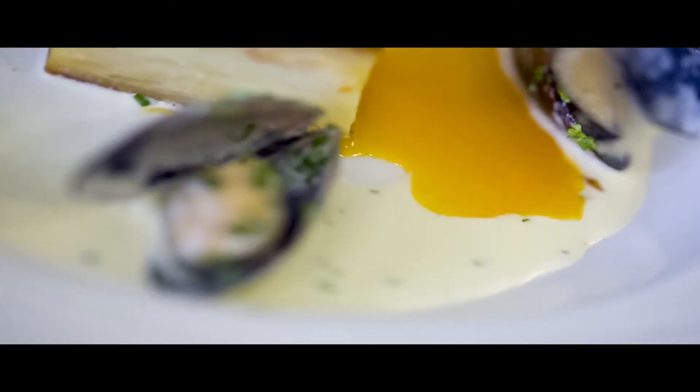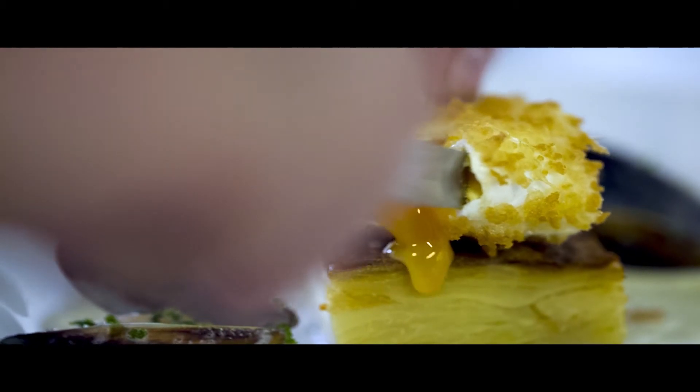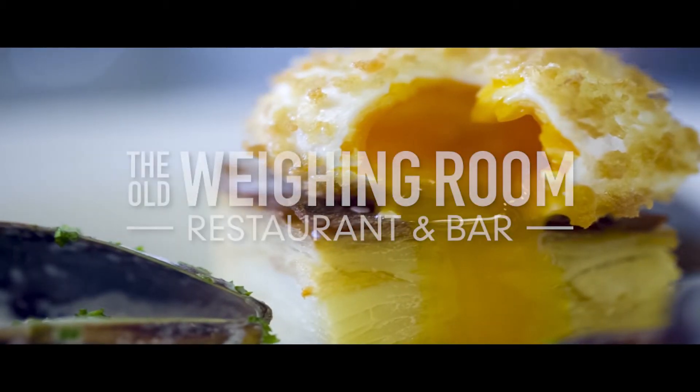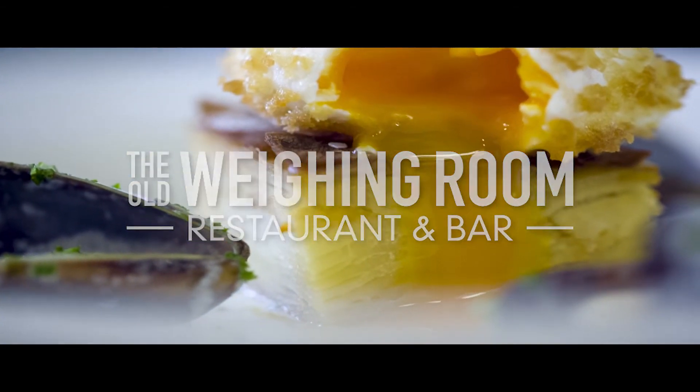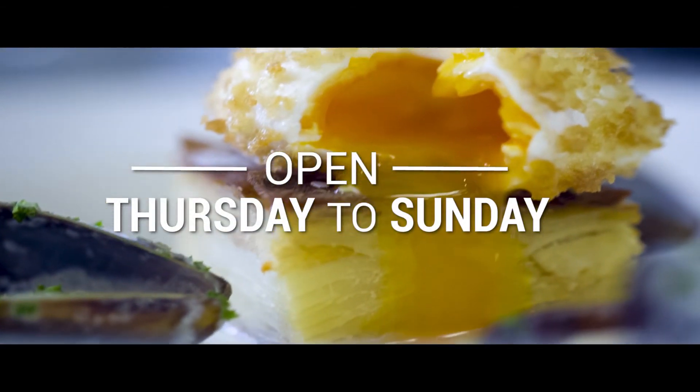We top that off with a crispy poached egg which will be served runny in the middle. We poach an egg, coat it in breadcrumbs, and finish the dish with a smoked cream sauce and fresh mussels.